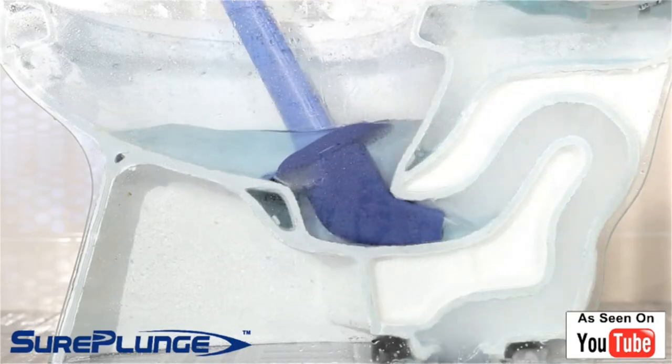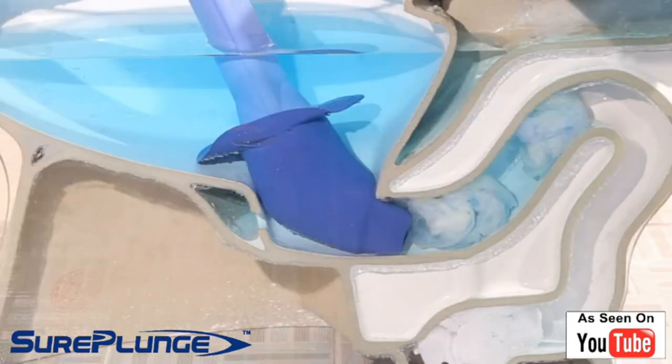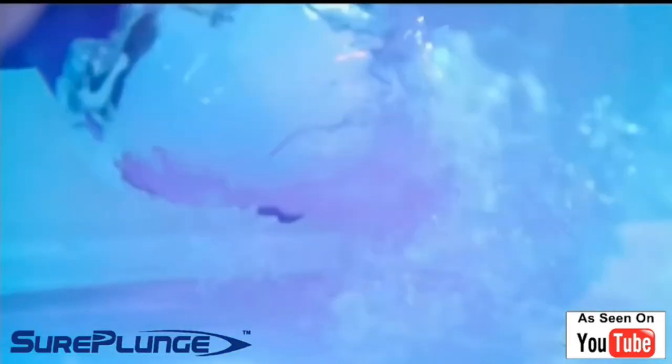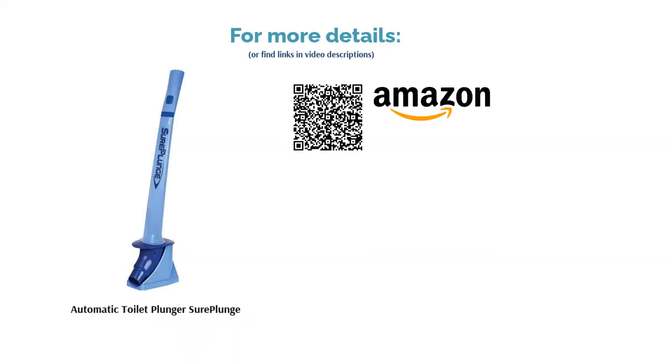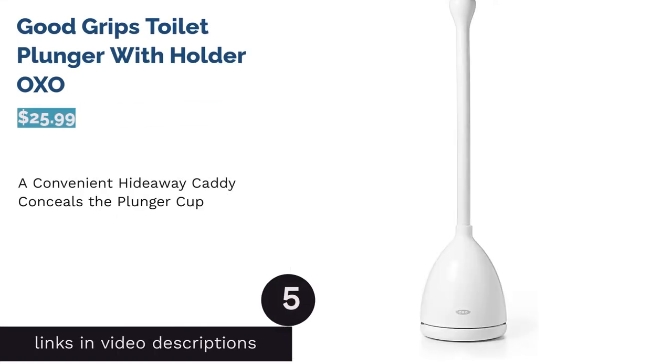Others noted that to prevent getting any splash back, it's important to hold the plunger down firmly. The majority of reviewers were impressed with the performance of this product, saying it removes blockages with just the press of a button. They found the instructions helpful and easy to follow too.